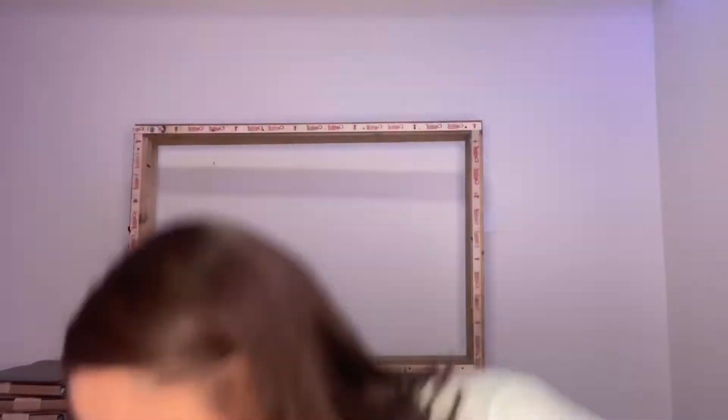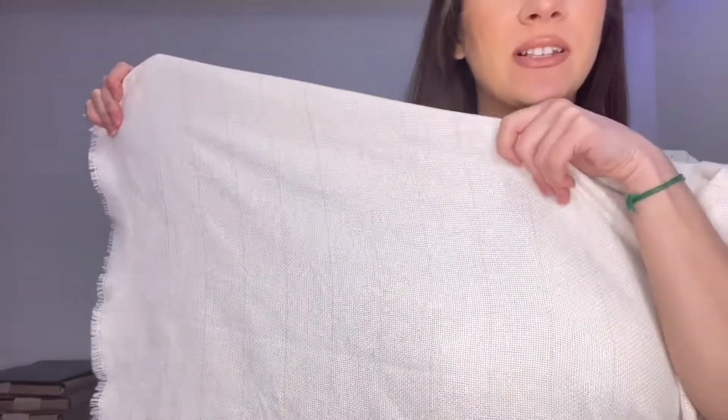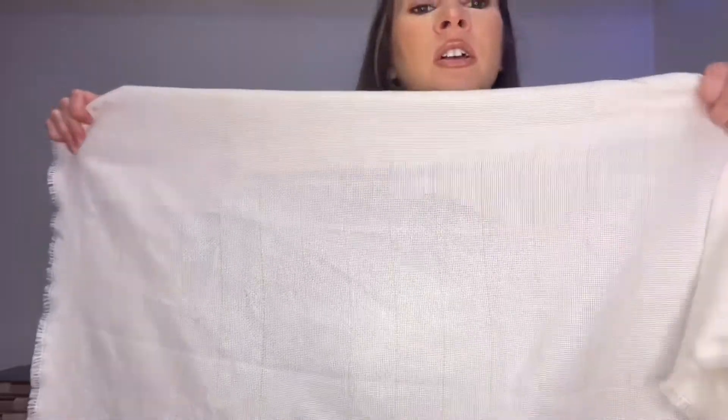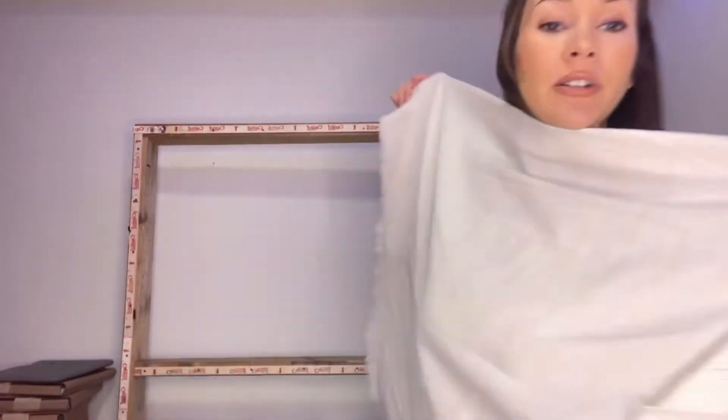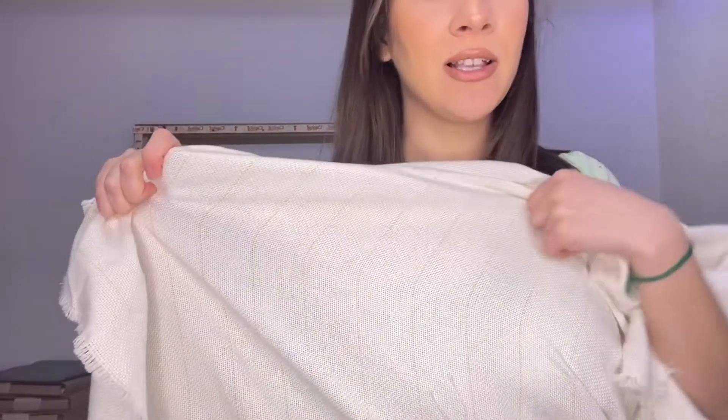Once you feel like you've leveled up a little bit, I recommend moving on to monk's cloth, especially the ones that have grid lines. Those lines are perfect for when you're putting your monk's cloth on your frame so you know how to tighten it — otherwise the lines might be squiggly and once you take the rug off it won't be straight. Let me know if I suck and what I should improve on.